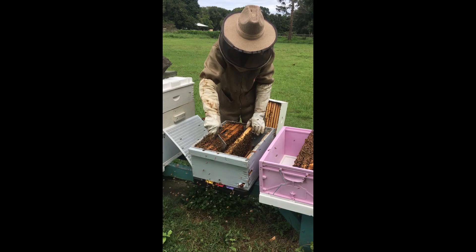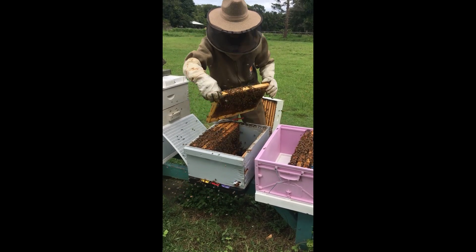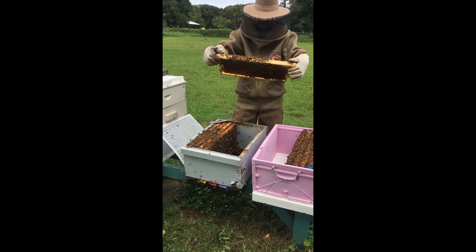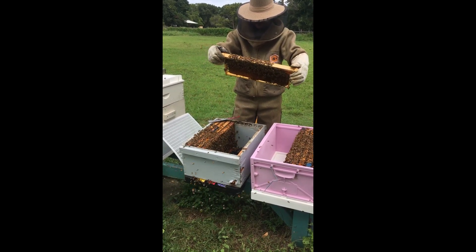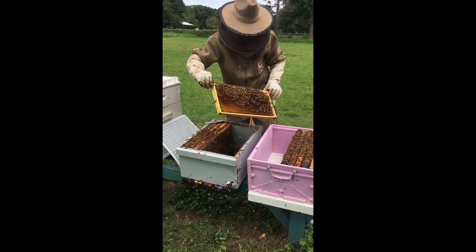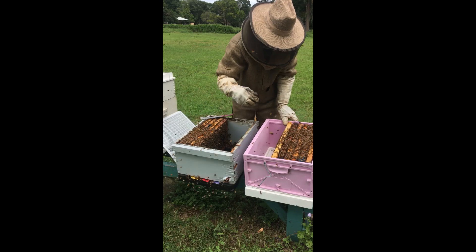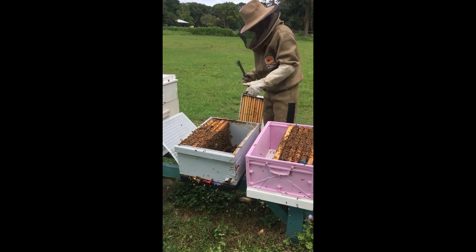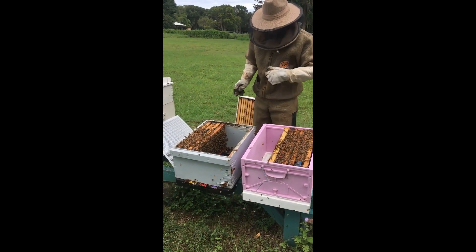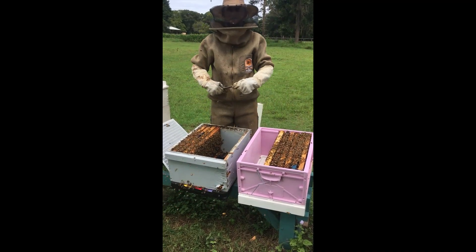These guys here have started packing a bit of honey into the brood, which tells us they're getting ready for winter. And through all the hives today we've hardly seen any new wax, which is also a sign that we're starting to back off a bit.